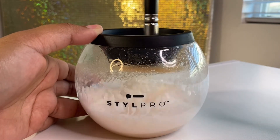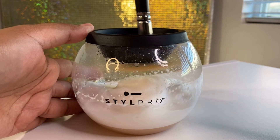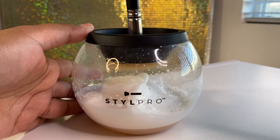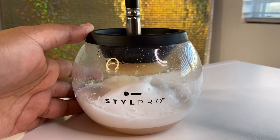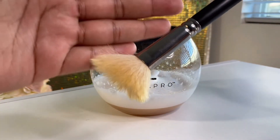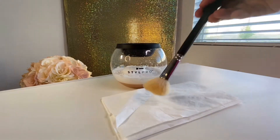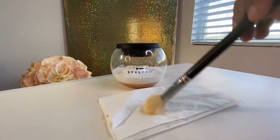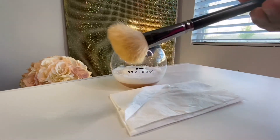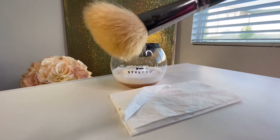Put it above water and spin it for 10 seconds to dry. Wow, this is life-changing! It's really clean and dry! How awesome!